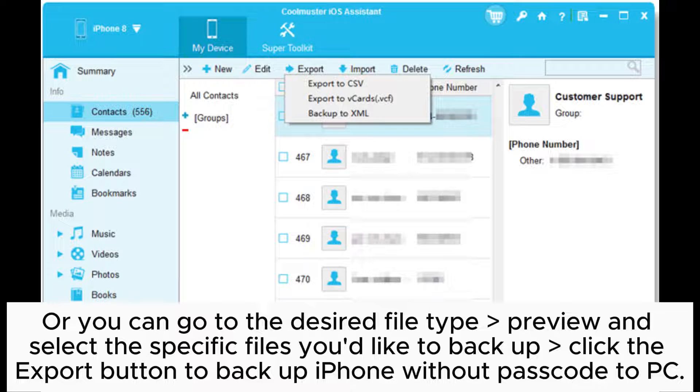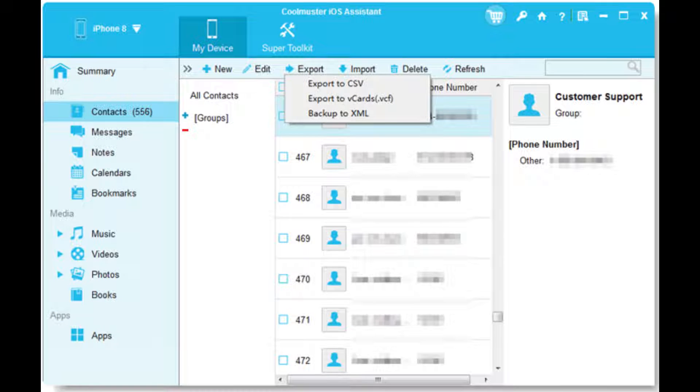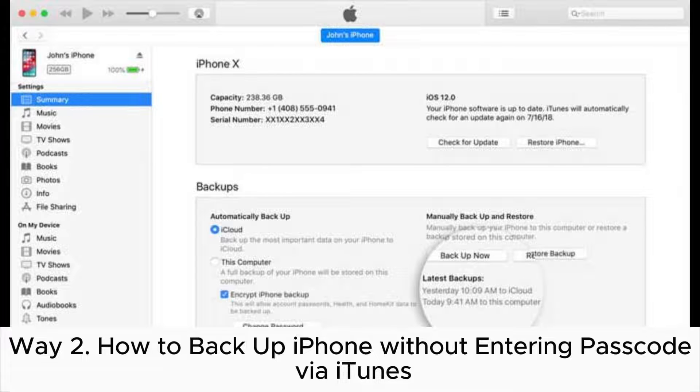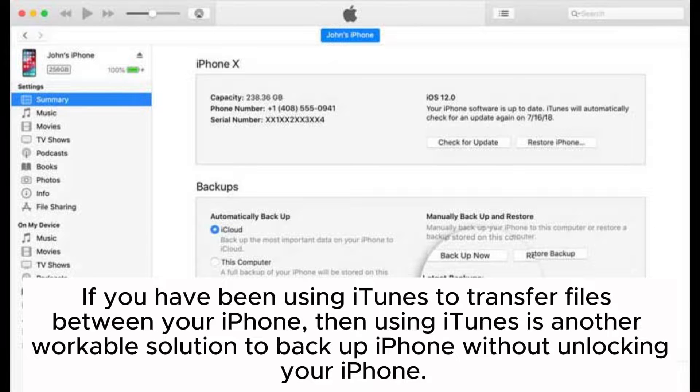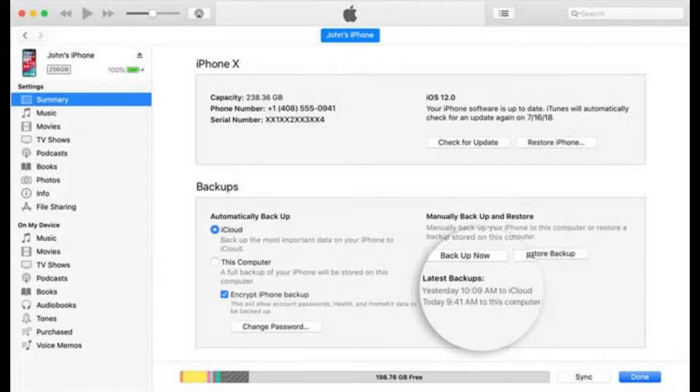Click the Export button to backup iPhone without passcode to PC. Way 2: How to backup iPhone without entering passcode via iTunes. If you have been using iTunes to transfer files between your iPhone, then using iTunes is another workable solution to backup iPhone without unlocking it.